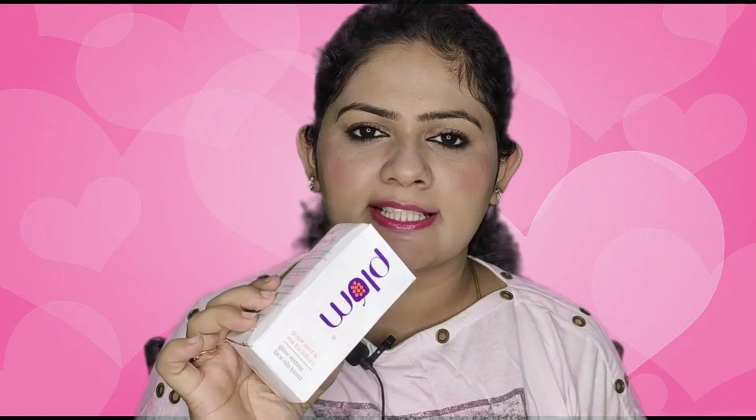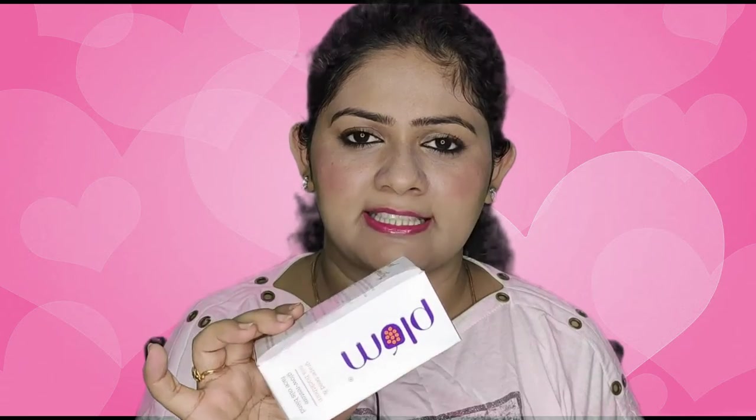This is a Plum face oil, so it can be used either as a base for your skin, as a moisturizer, mixed with your foundation, or as a night repair serum. All of this can be done with just this one product.